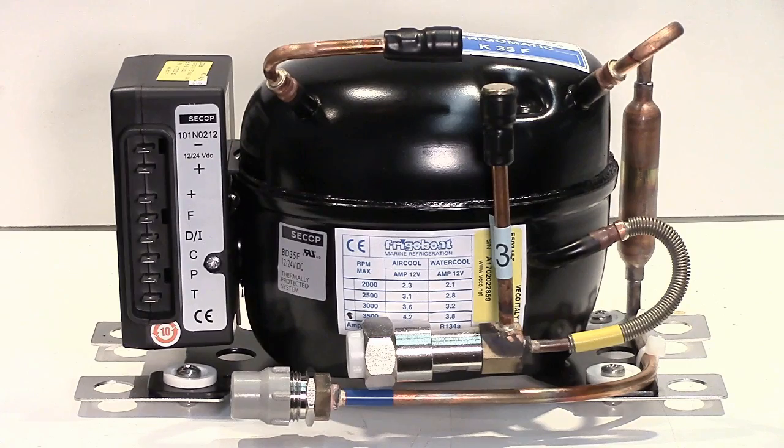This is the Seacop BD35 or 50 compressor and controller combination. This is actually a Frigiboot K Kew Cooler compressor — the 35, a little bit smaller capacity than the 50, but it's a good representation because it's bare bones.